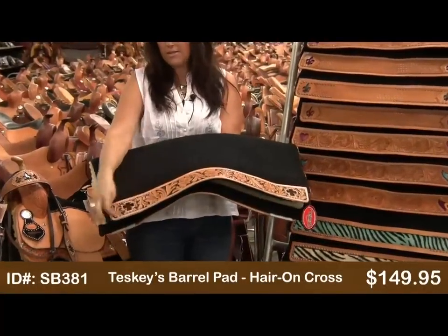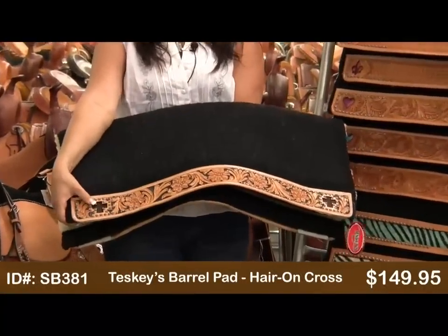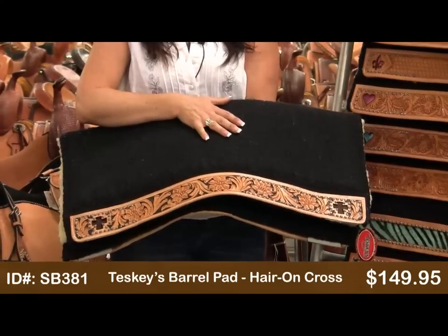This one's painted with the background, has the sunspots and the cross with the cowhide behind. This pad runs $149.95.